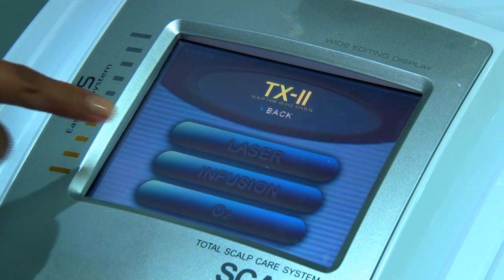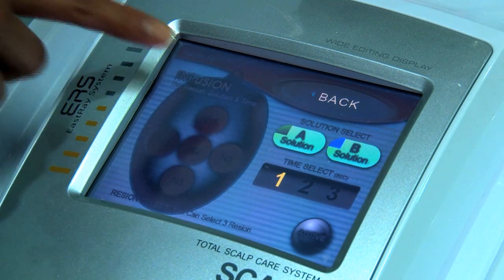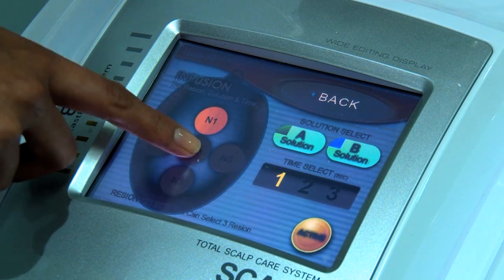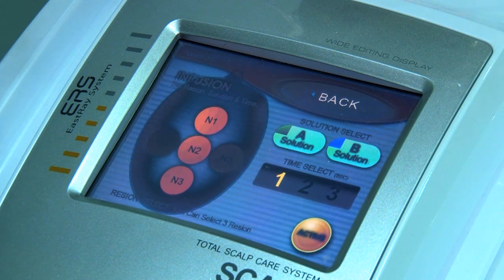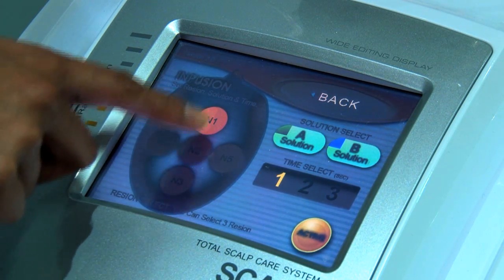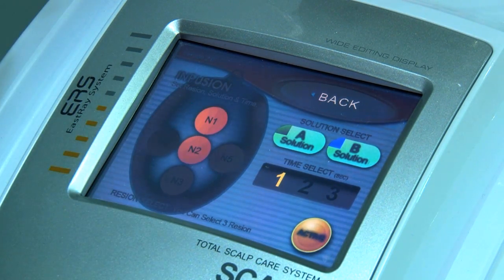Now we go to the infusion mode. In this mode we can do two types of infusion together. We can have solution A and solution B, which can be any of your mesotherapy medicines, minoxidil or finasteride — whichever solution is being infused into the skin. We have zones on the scalp: N1, N2, N3. We can infuse directly into these zones, or select zones of our preference like N2, N1, N5.